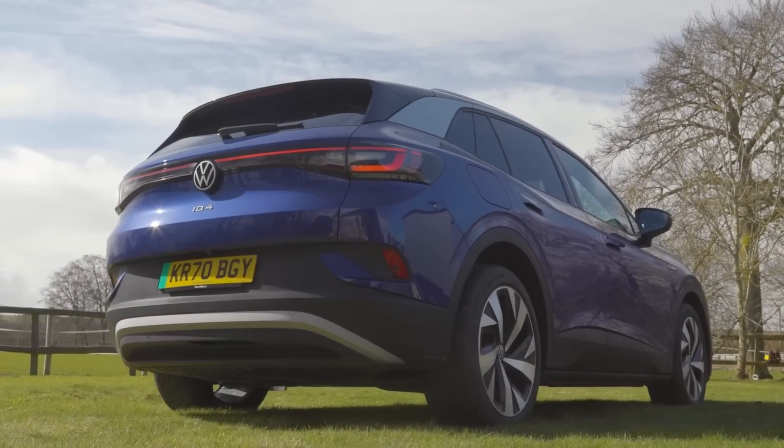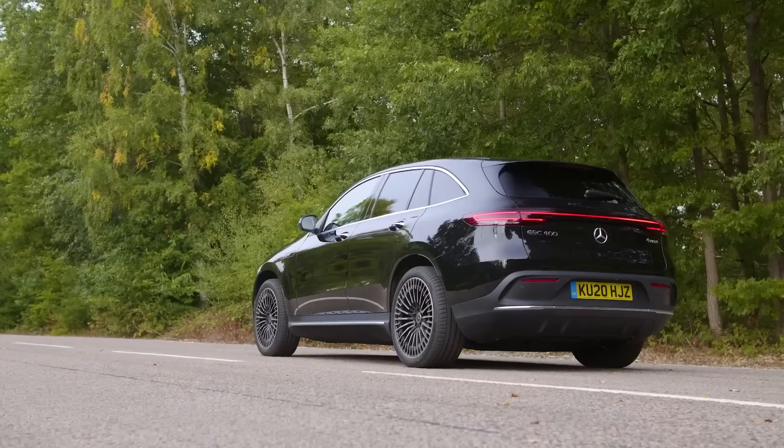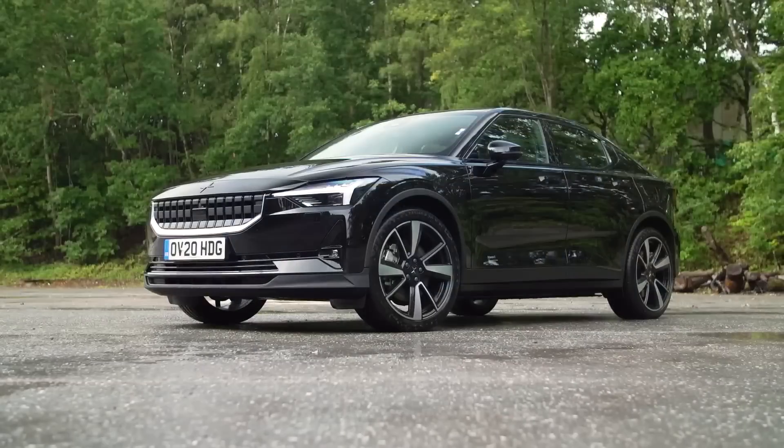You turn around for one second and suddenly the world is filled with SUV-shaped, pure electric cars. You've got the Volkswagen ID.4, the Ford Mustang Mach-E, the Jaguar I-Pace, the MG ZS, maybe even the Mercedes EQC, the Audi e-tron, the Polestar 2.